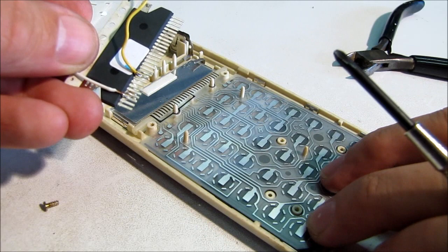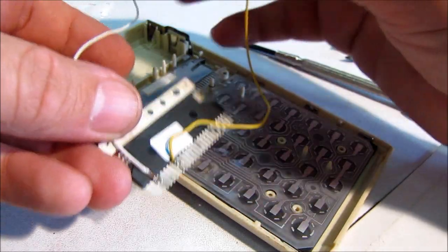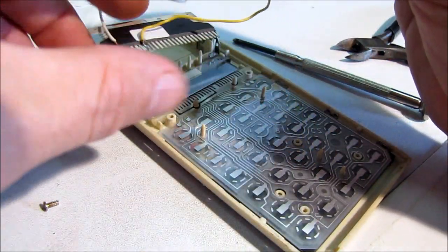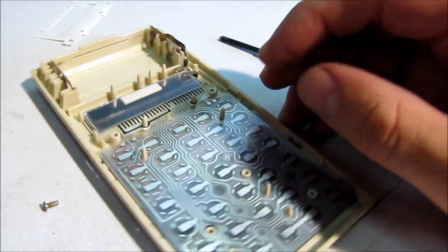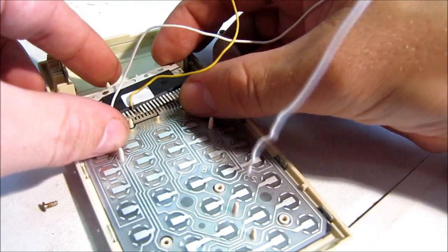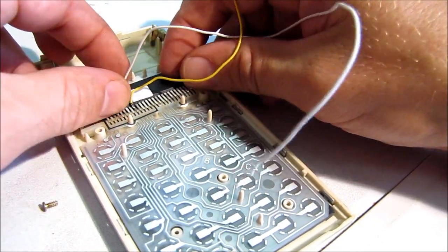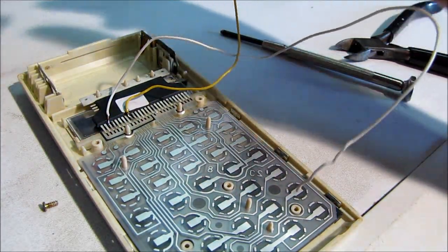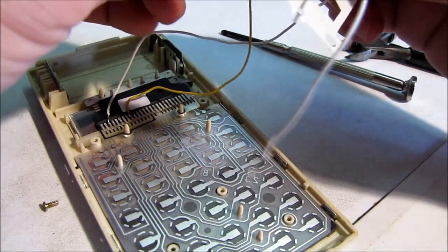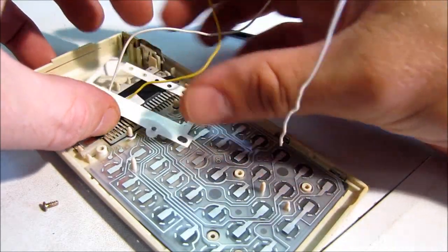So if we are correct, I should be able to short these two wires together and it should be the same as pressing equals. Let's assemble it and see if we've got it right. Now remember, the new calculators will be different but the idea behind the buttons will be exactly the same — you need to figure out how it works and then put on your own wires to bypass it.